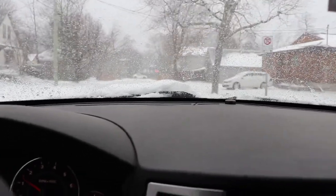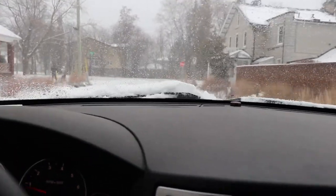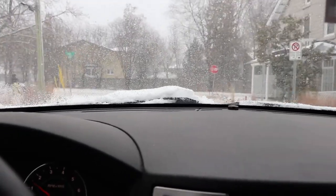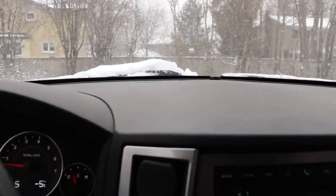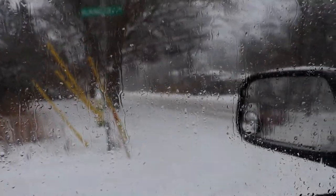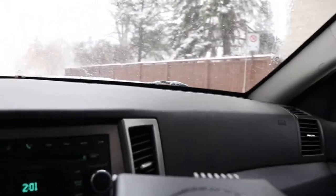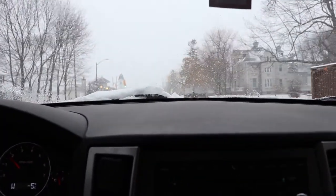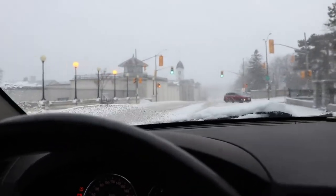Someone almost got on top of my trailer — making sure we can stop for this intersection. Definitely not something you want to take on the highway, especially on a day like today. I notice that the trailer when it's empty — when you get going at not even a very fast speed — it starts oscillating and kind of rolling like the tires are egg-shaped or something.